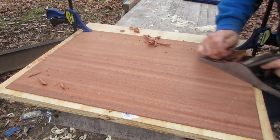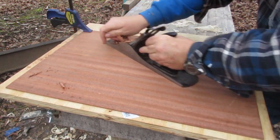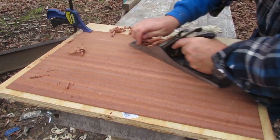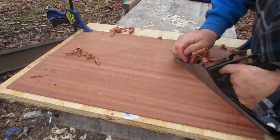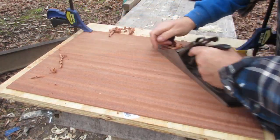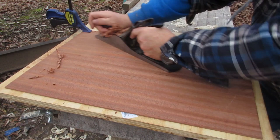This sapele has what they call interlocking grain, which means it basically crisscrosses all over itself. It can be difficult — similar to curly woods or quilted woods.